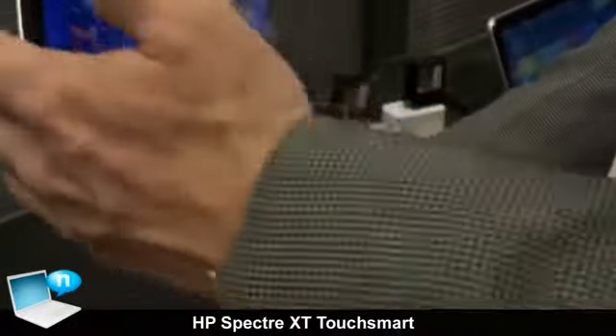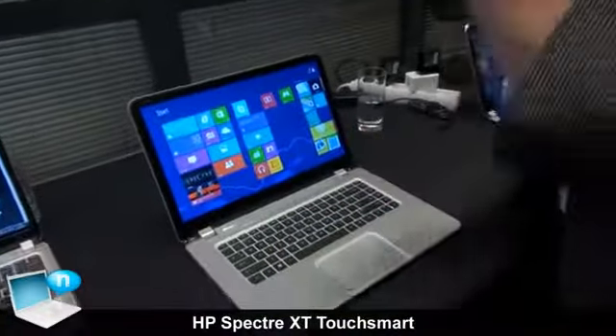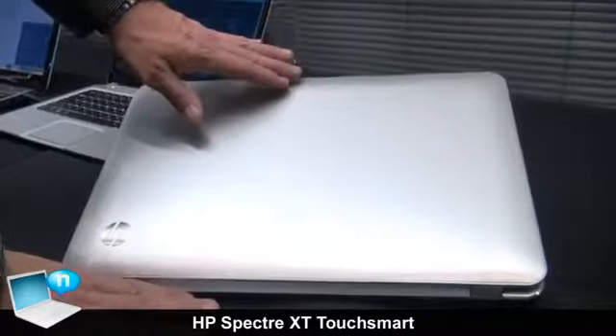So now you've got all the connectivity you want, as well as the great display and a great Spectre — part of the Spectre family — which means you get great support and a great warranty, and everything together.